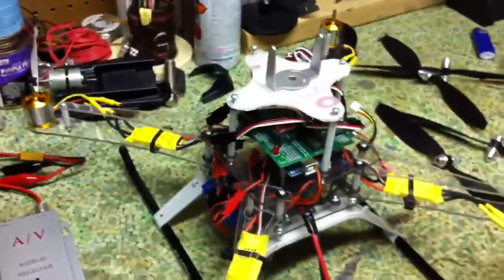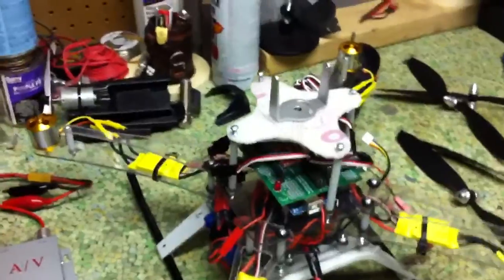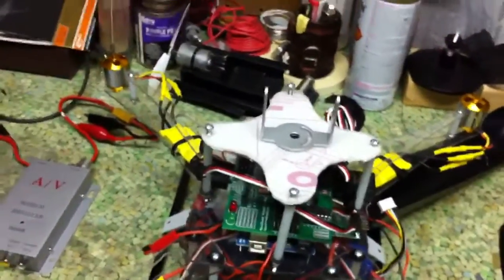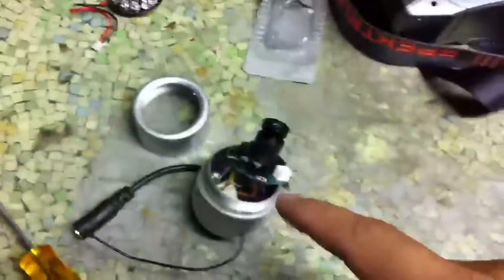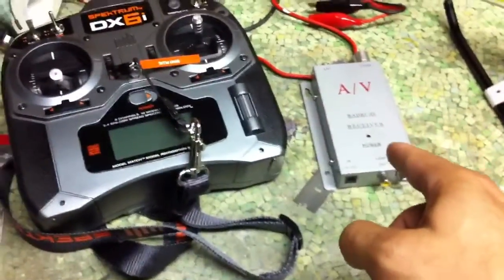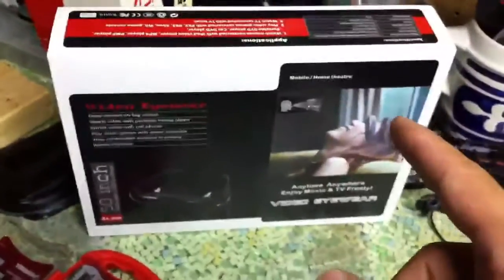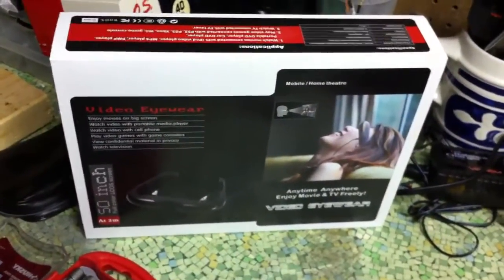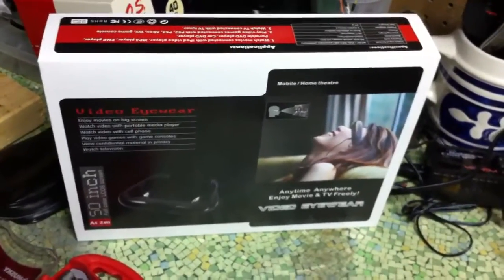That's the next project — my first step into aerial photography. I'll have that and I'll also have an HD camera for aerial photography. This camera right here is going to feed to here, which feeds the signal into virtual 50-inch video goggles.